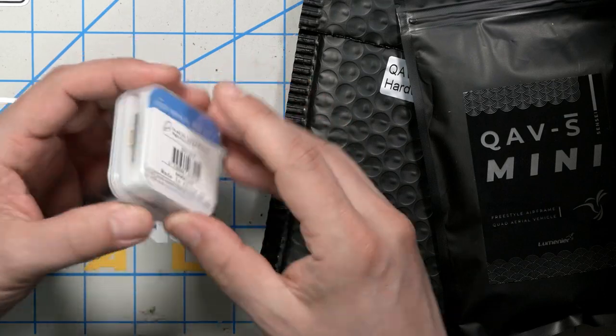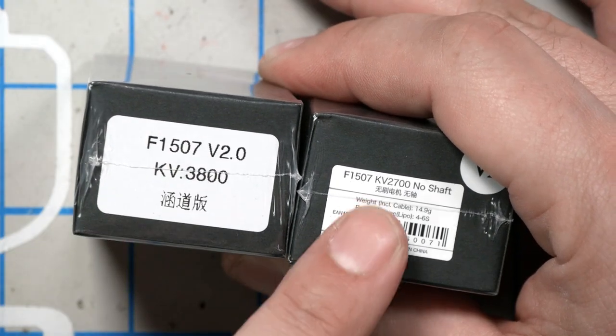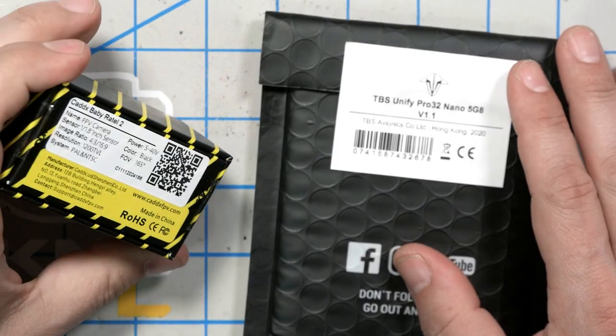Here's the BetaFPV all-in-one 20-amp toothpick flight controller. We've also got 1507 motors — those are going to be for the 3-inch props, available in 3800 kV for 4S or 2700 kV for 6S. And here are the 1404 motors at 2800 kV — that's what most long-range guys are doing on 4-inch props. FPV Crate has also sent me a Baby Ratel and a Unified Pro 32 Nano for those doing an analog build. I'm going to build the 4-inch cruiser version, but if you go a different direction, the build process is the same.